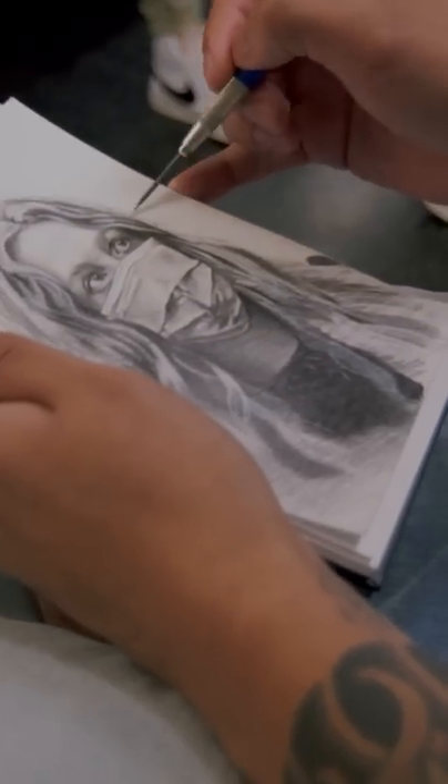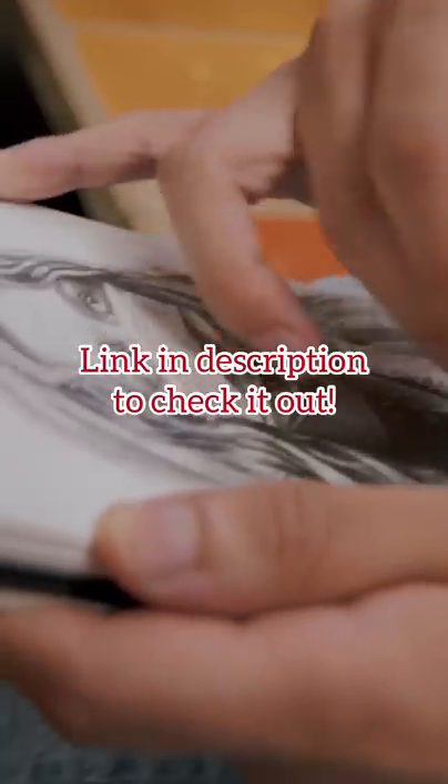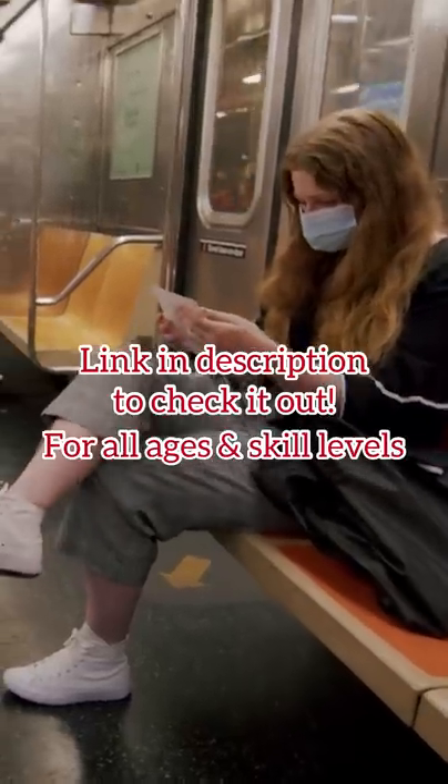Taking my drawing course will help you draw so much quicker with my secret block and approach. I can't wait for you to check it out and watch your drawing skills improve drastically. This drawing course is for all ages and skill levels.